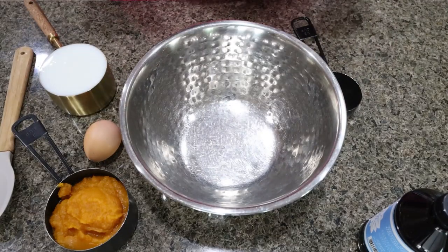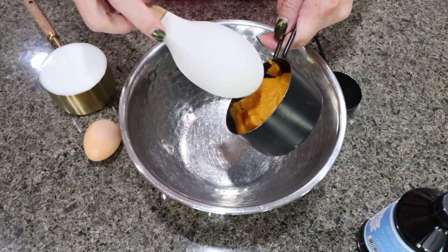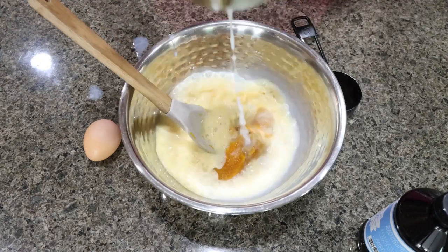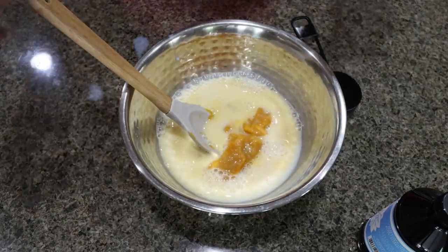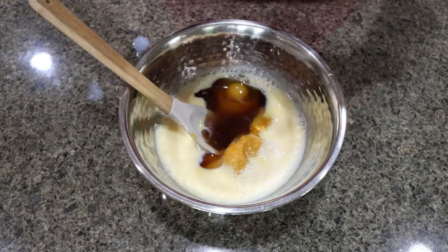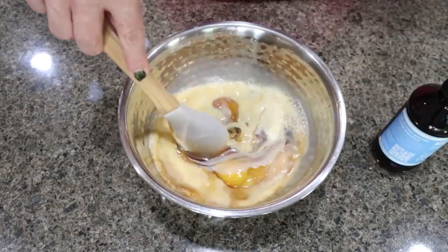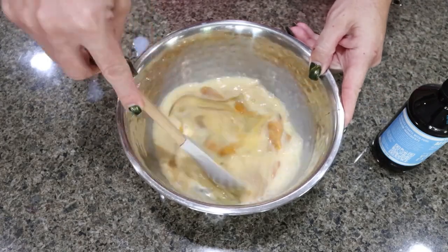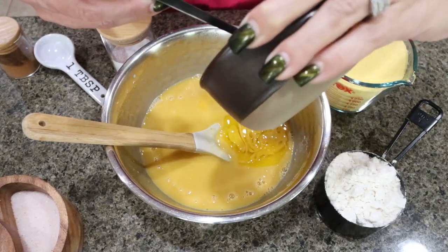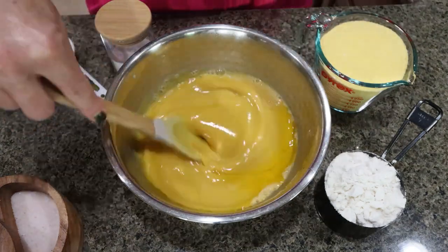While the butter is cooling, in a medium bowl we're going to add our wet ingredients. Start with three quarters of a cup of canned pumpkin, one cup of milk, one egg, one third cup sugar-free syrup, and some vanilla extract. Give that a stir. Once your butter is completely cooled — do not add it in hot — go ahead and add it to the wet mixture and whisk that in.